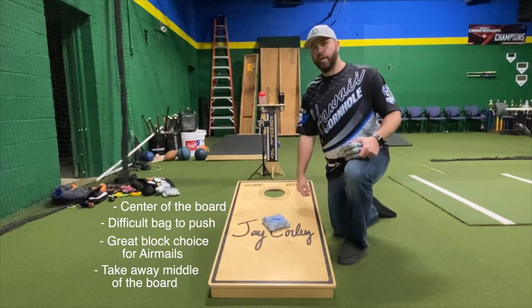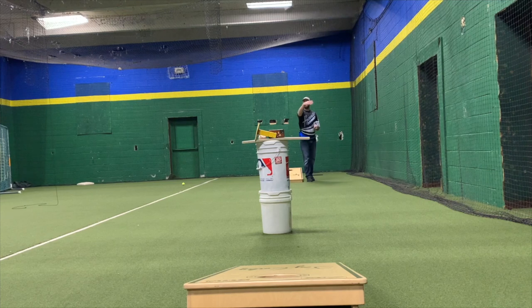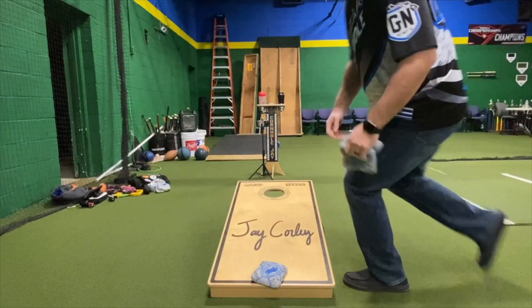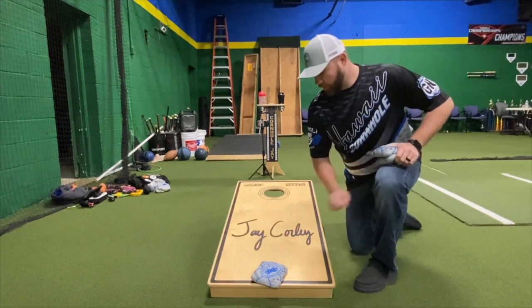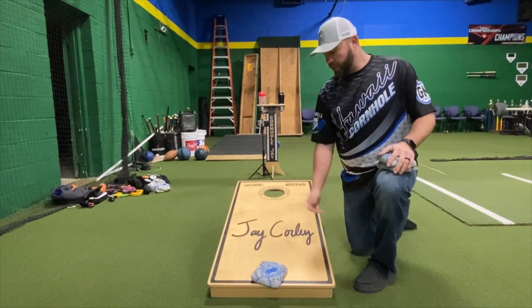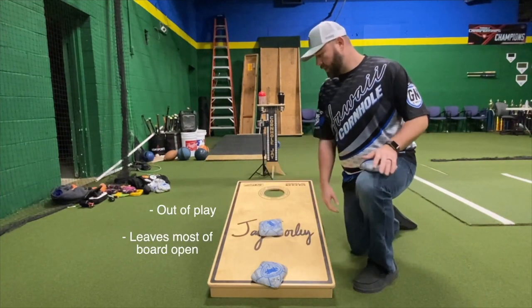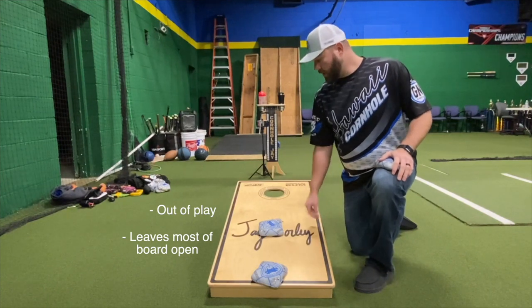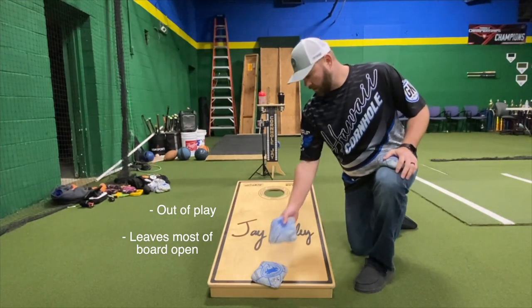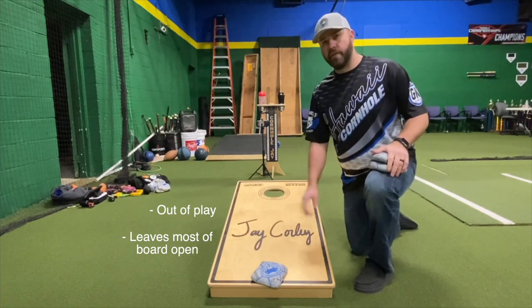This is a pretty good example of a level three. It's more square than V but it's pretty much out of play — it hit that dead spot. So your opponent can land anywhere in here and their bags can slide in with your bag out of play. The only hope is maybe that they land a little short and ricochet off, but that bag, as far as you're concerned, is completely out of play.